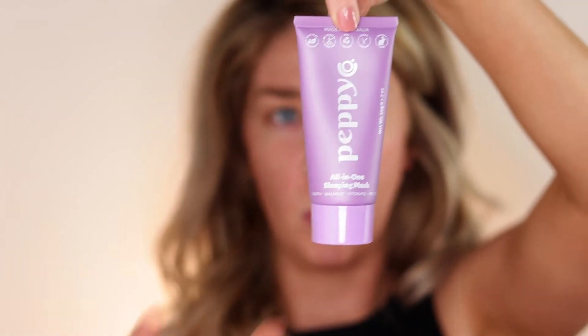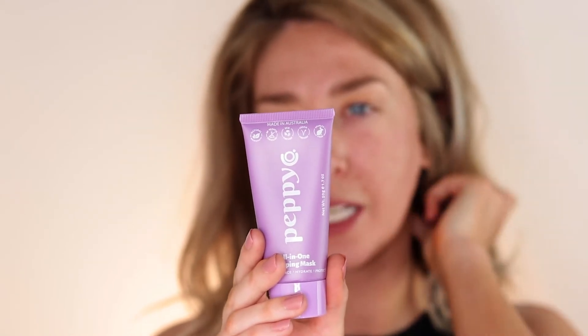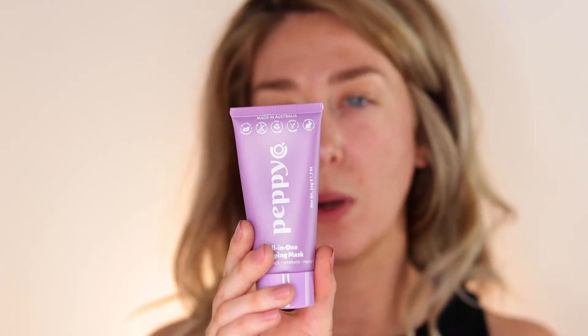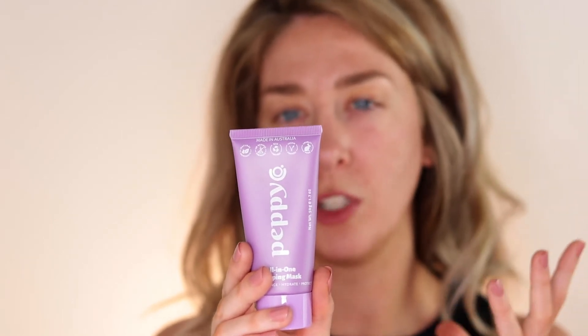Now I also want to talk about the Peppy Co All-in-One Sleep Mask. It's all natural, enriched with powerful Aussie botanicals. This overnight mask revives tired skin while you sleep so that by the time your alarm goes off, you wake up with a softer, smoother, and more supple complexion. You're meant to use it on cleansed dry skin — a pea-sized amount massaged in until fully absorbed — then wash it off in the morning. My face is clean so I'm going to apply it now before bed.